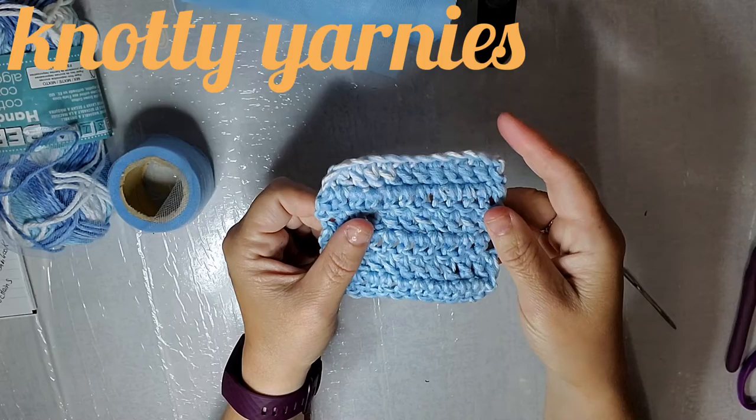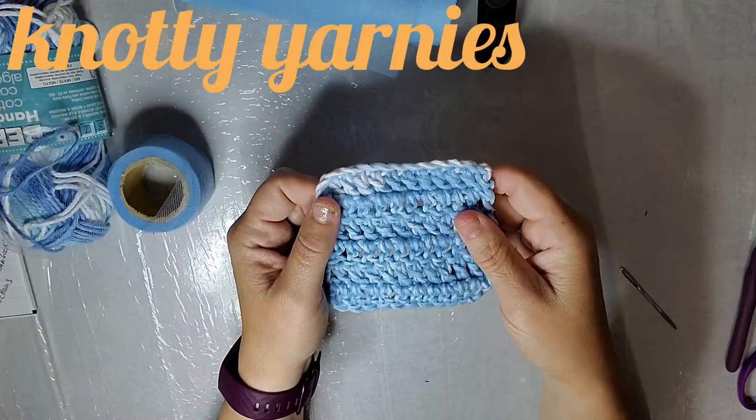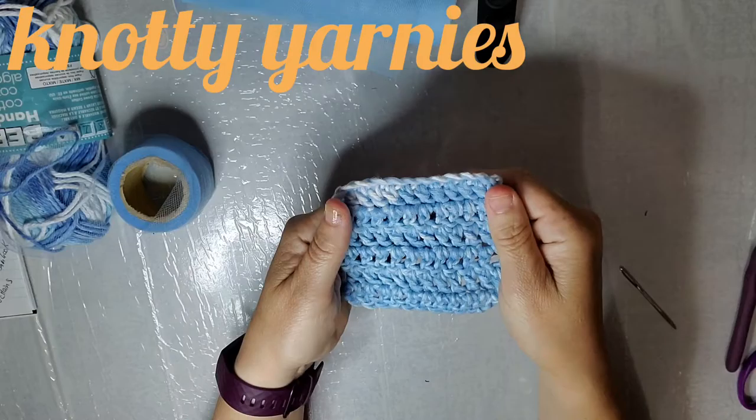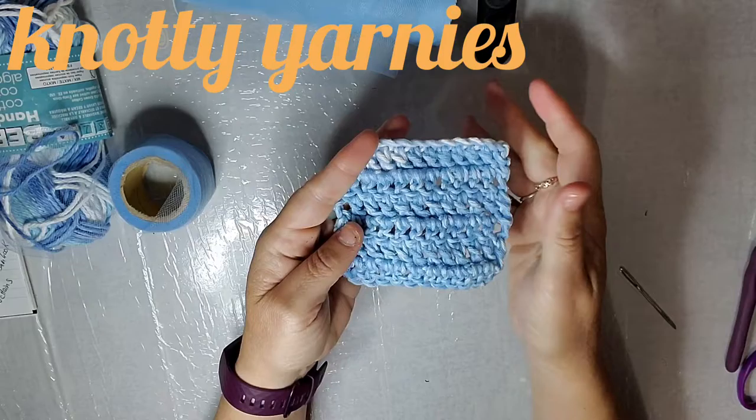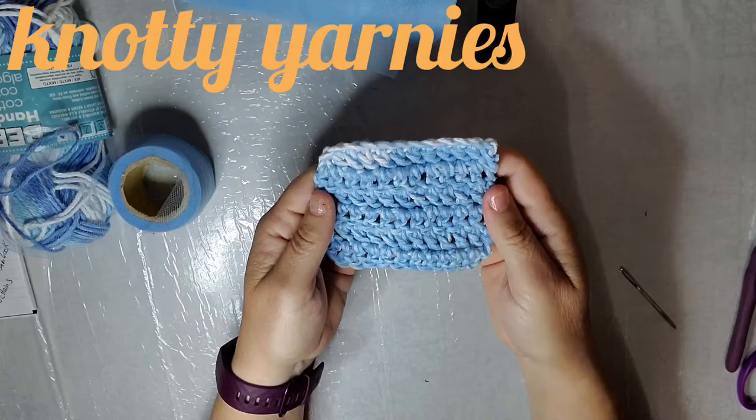I used to sell these by the hundreds at my craft shows. I'd have a little cute basket, sell them 2 bucks a piece, and I would make like crazy because people bought them for stocking stuffers and teacher gifts and things like that. Very easy to make, very quick. Takes literally 5 to 10 minutes, depending on your crochet level. And just throw them in the dishwasher, or hand wash them real quick. I just throw them in with my silverware in the dishwasher.